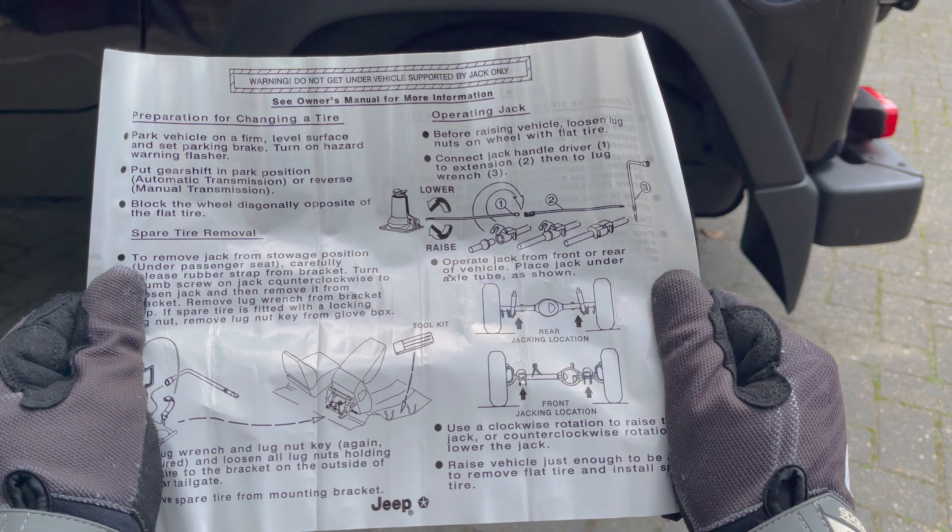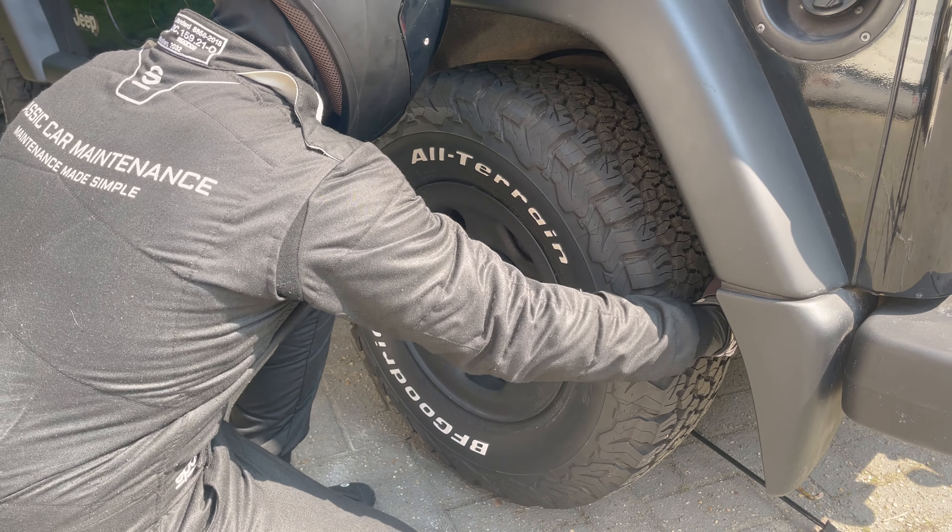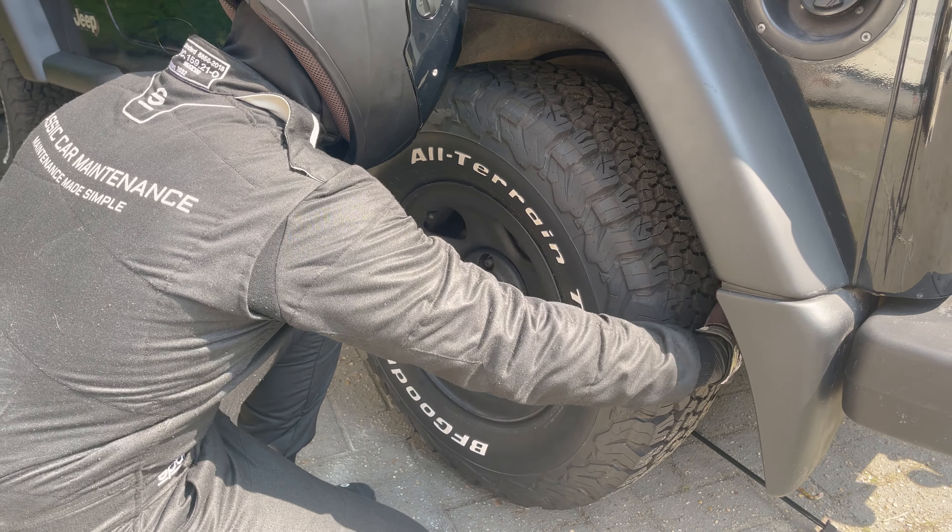Now loosen the nuts further, leaving the top one for last so the tire doesn't tilt off. Make sure you place them somewhere safe so you don't lose them. Before removing the last nut and taking the tire off, remember to never ever go under your car. Don't put your legs underneath it while taking the tire off, don't put your hand under the tire or car, and don't crawl or look under your car. If the jack gives out or the car slides off, you could get seriously injured or worse.